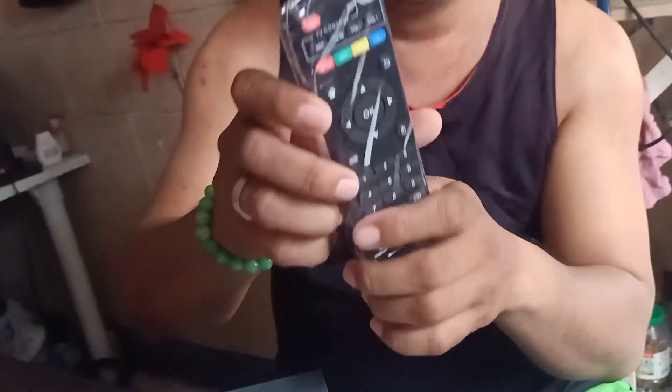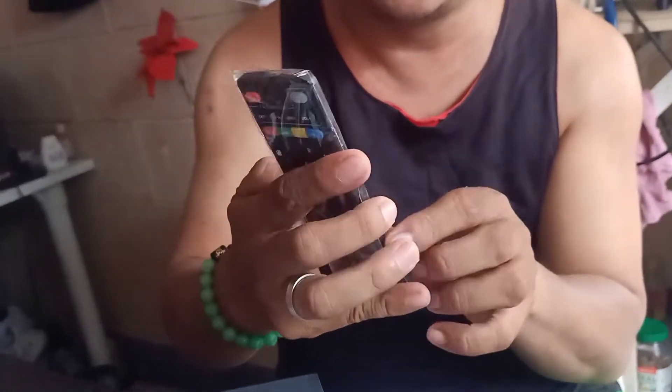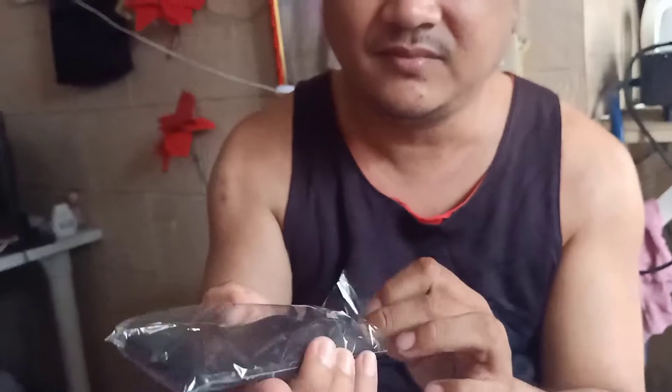Kaya nung wala sigurong AAA battery ito? So meron kaya? Check natin! So nakita ko yung review nito sa Lazada. Walang baterya! Mama, may AAA ka dyan! Meron si Mama M! Ready! Ready na kami!